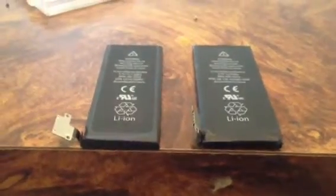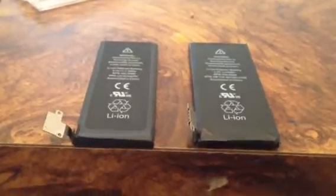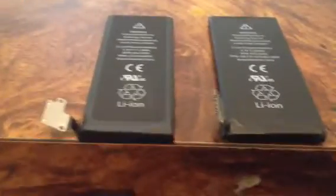Hey, what's up? It's 6Telio, and today I'm going to be showing you probably the reason why the 4S battery sucks.